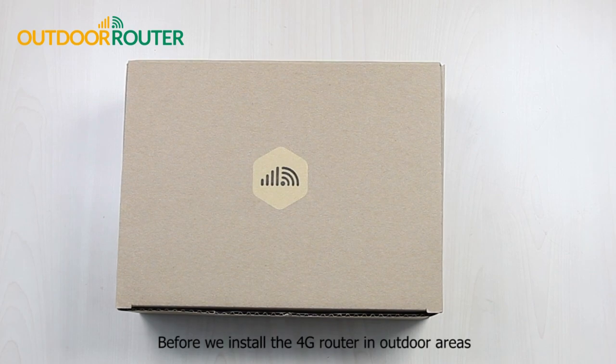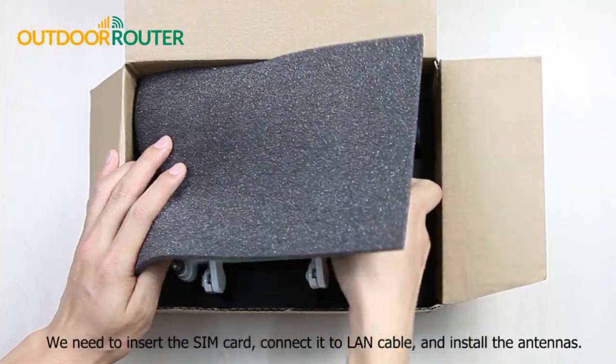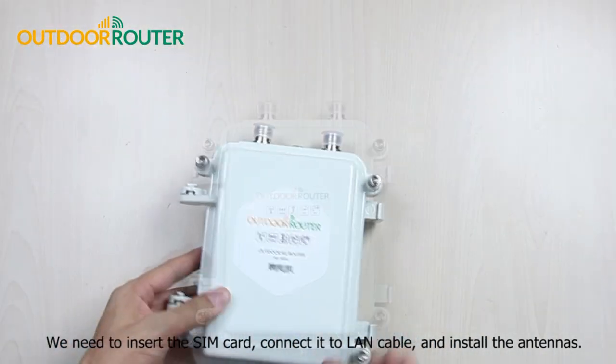Hi there. Before we install the 4G router in outdoor areas, we need to insert the SIM card, connect it to a LAN cable, and install the antennas.